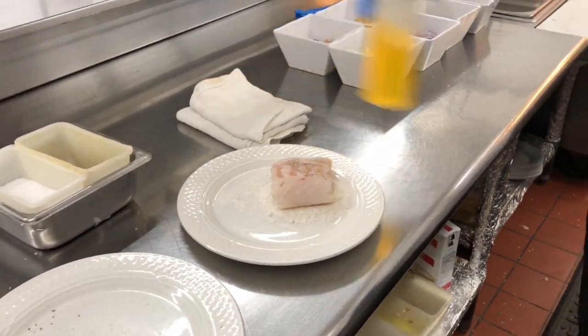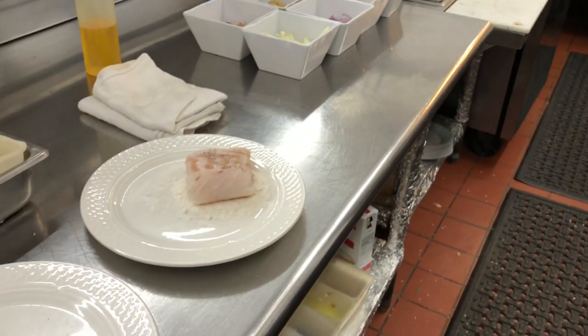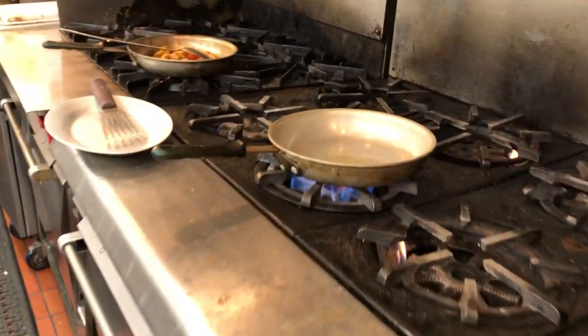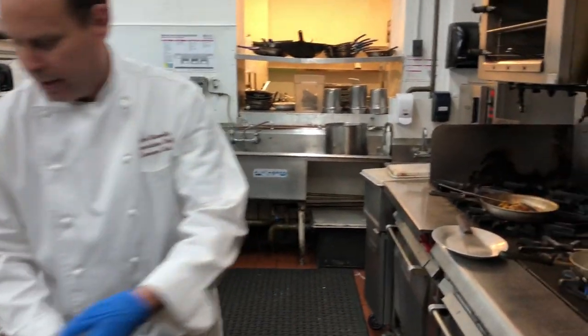In a very hot pan I'm gonna use some vegetable oil, just a tablespoon or so — you don't need a lot. You really want to make sure this pan is hot or else the fish will stick. You'll almost see smoke coming out of that pan. I've had it heating for a while; I would recommend a solid five minutes or so under your flame to heat it up.